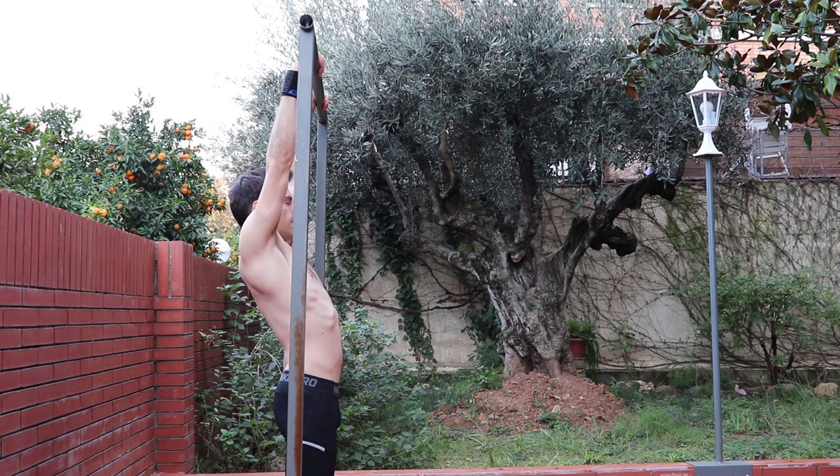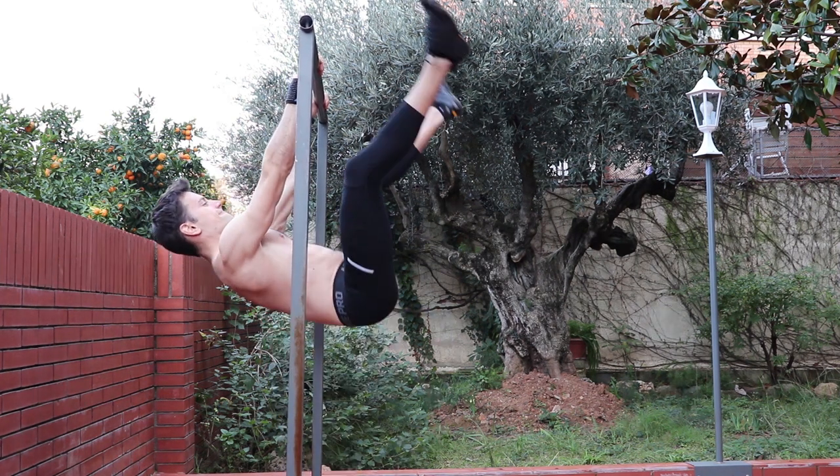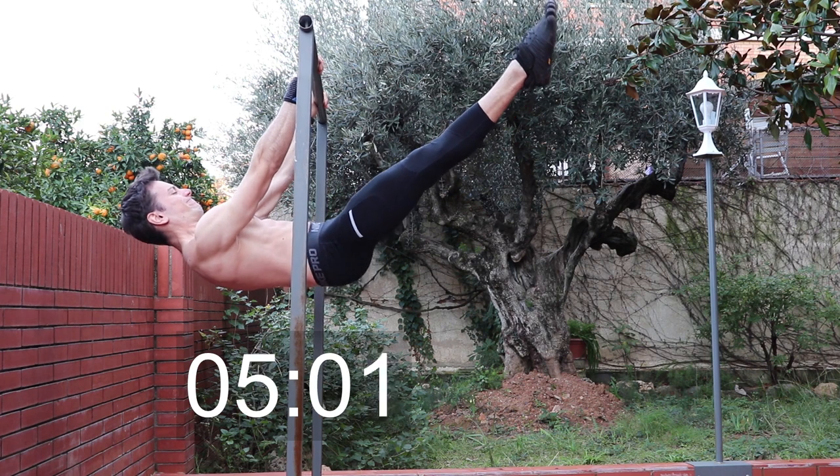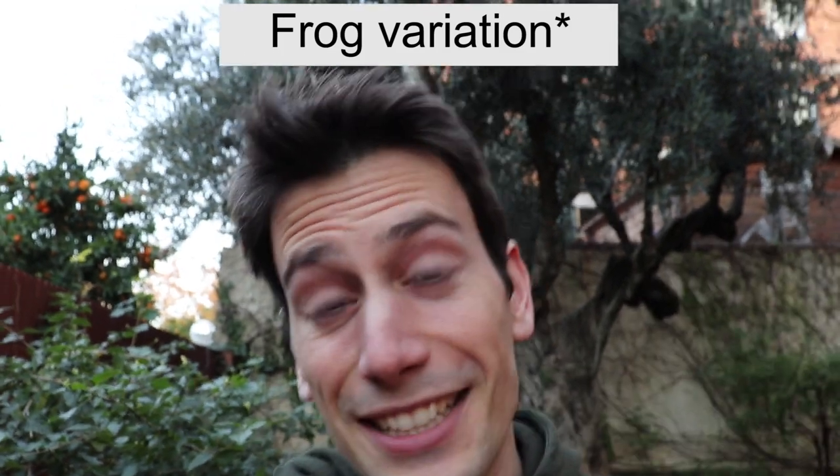I'm very happy because after doing the pike straddle front lever again, I did it without pain and it wasn't hard at all. Then I tested the straddle front lever and I could almost hold it — I was about 30 degrees away from a full straddle. That means there's still more work to do, but for six weeks I think it's pretty awesome to have gone from struggling with the frog pose to almost achieving a full straddle front lever.